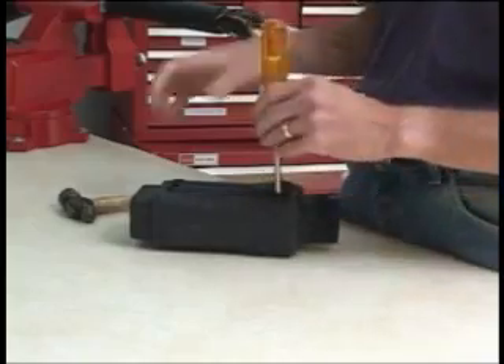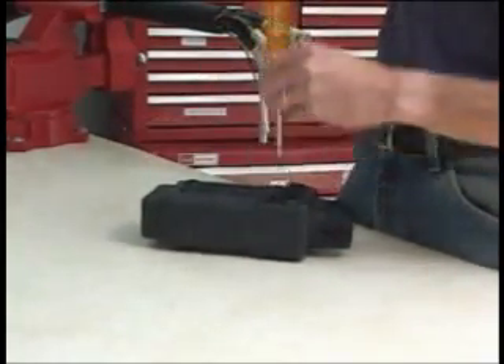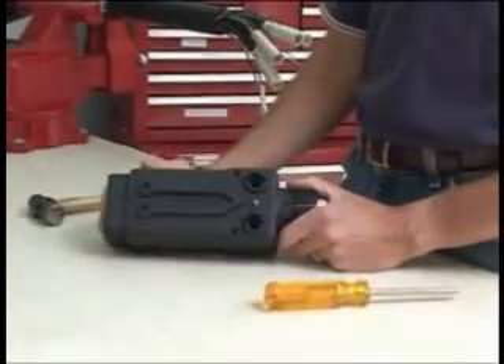Next, remove the knockouts from one body housing half. These holes are used as switch locations and also as filling ports for potting.